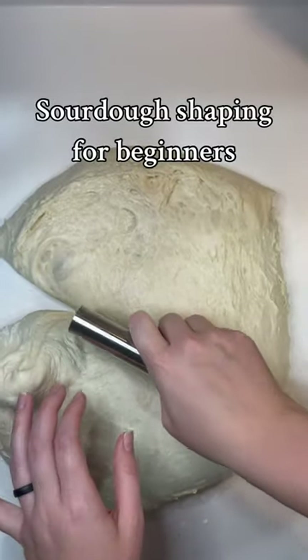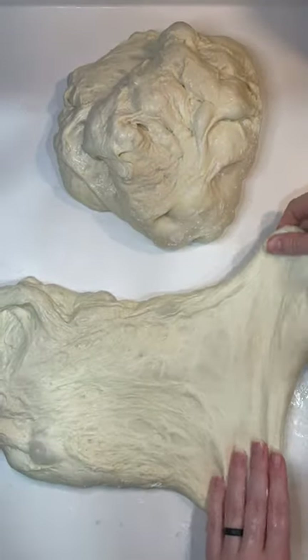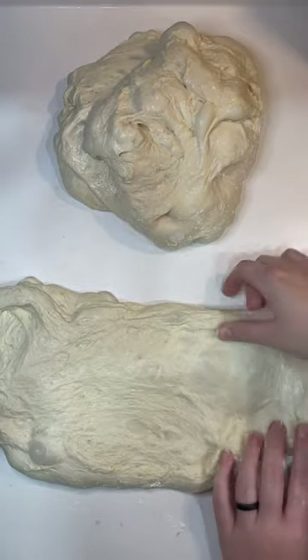This dough has been fermenting in a bowl on the counter all night and now it's time to do some shaping. First I split my dough in half with my bench scraper. This is not a fancy tool — I got it at the Dollar Tree.